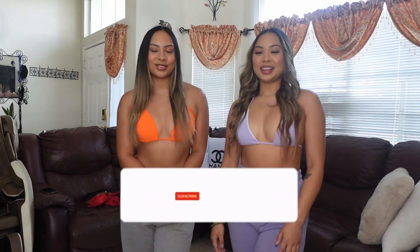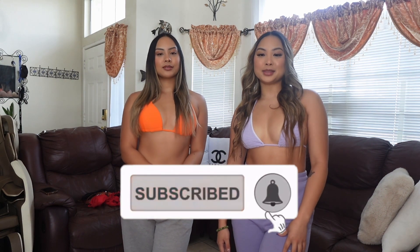Hey guys, welcome back to our channel! If you're new here, don't forget to like, comment, and subscribe. For today we are doing a Shein bikini haul. I've never done a bikini haul before — I'm a little shy — but summer is right around the corner and I'm the type of person who wants to see how a bikini looks on people before buying it. We have a couple of bikinis to show you, and we're actually trying them on for the first time right now since they just came in the mail.